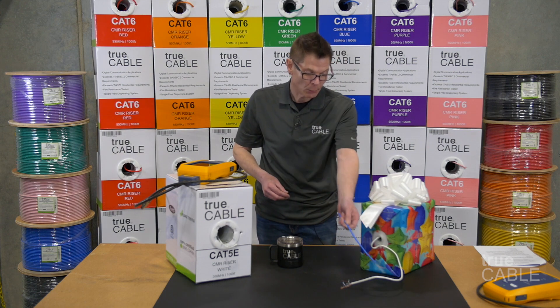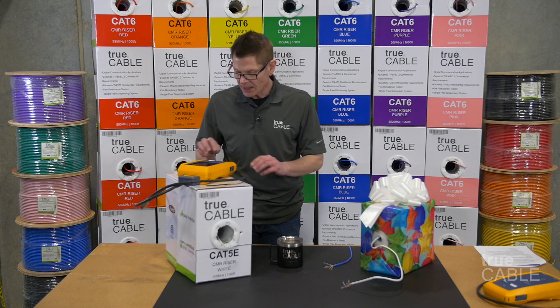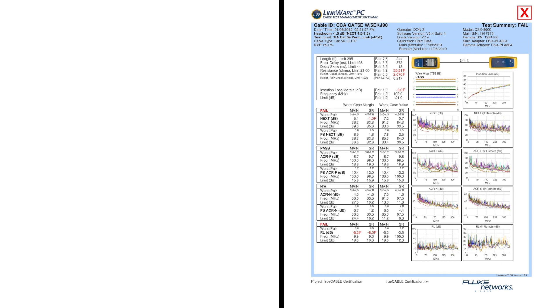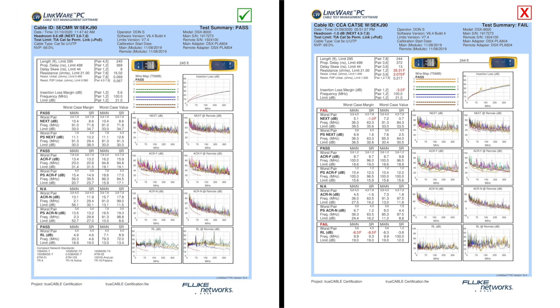It supposedly is Cat5e but it won't even pass a fluke test at Cat5e. I'm going to take you to some test results here on the screen. One side of the screen is the copper clad aluminum that I tested at 250 feet, and on the other side is True Cable category 5e solid copper. You'll notice that the DC loop resistance — the ability of the cable to handle electrical impulses — is about 35 in the case of CCA. That's well above the limit of 21. In the case of the True Cable solid copper conductor, it's right around 16, well below the limit of 21.